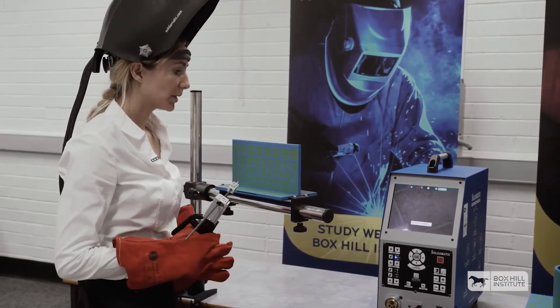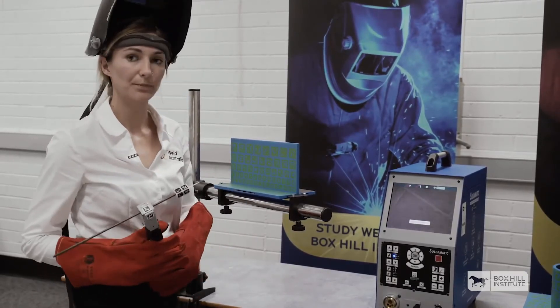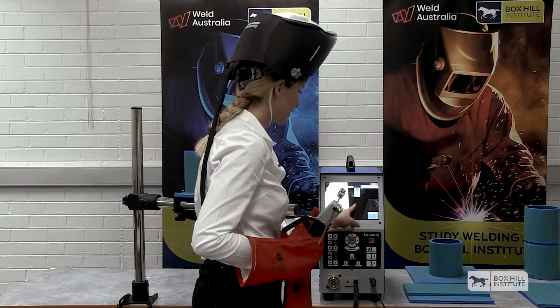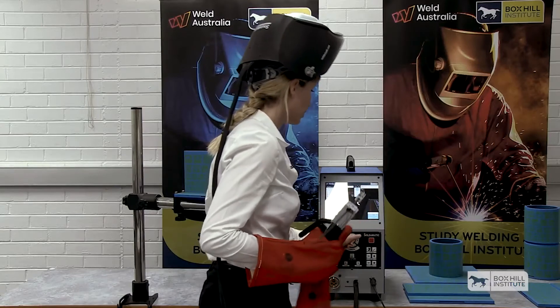This technology can teach someone to overcome that quite quickly. So even though this is not real welding, it still gives you an idea of what the arc does, which is a very important aspect to consider when you're learning how to weld.